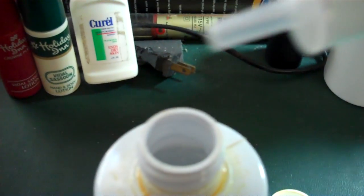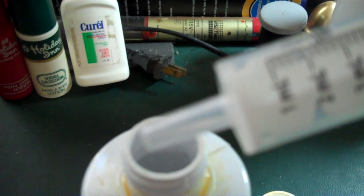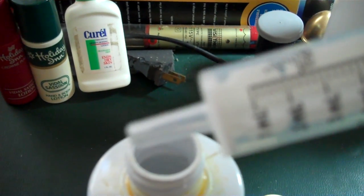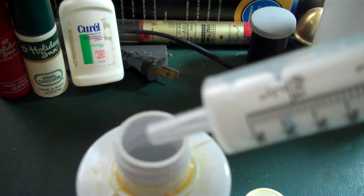A regular little plastic syringe, or oral syringe as they call them in the store. You can pick them up at any drugstore, Walmart — just go into the pharmacy section and ask for where their oral syringes are. And you can see it's graduated out in milliliters.